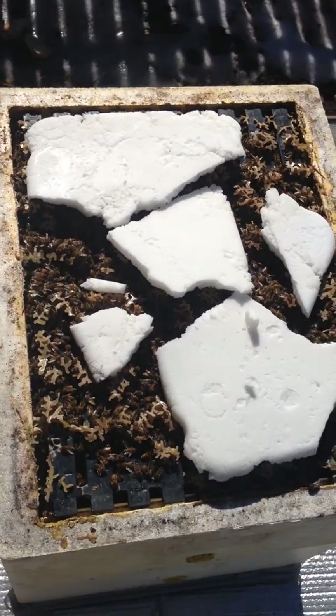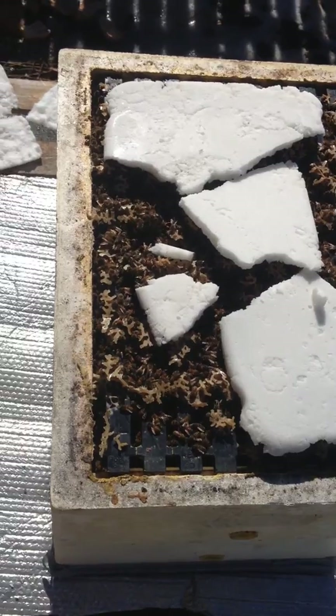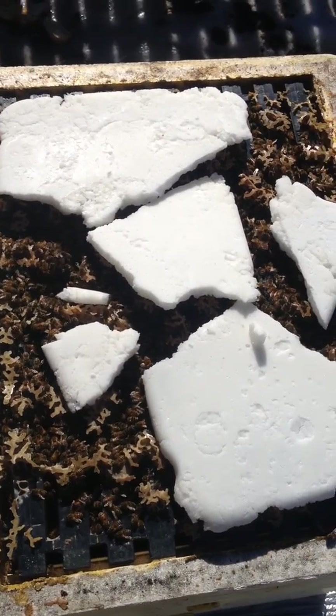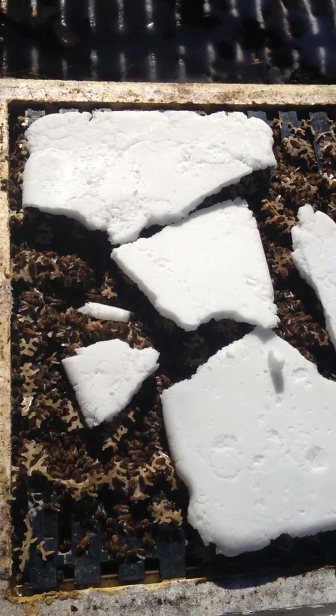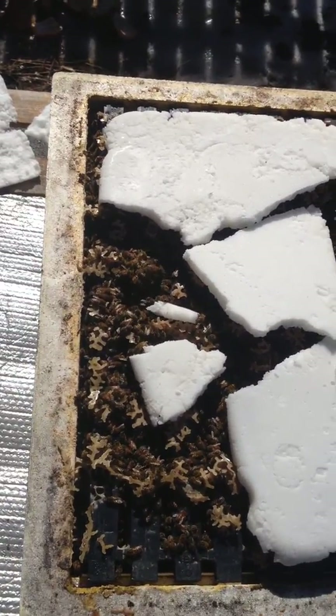The bees are consuming lots of sugar, which I guess is good. There's a lot of them in the hive as you can see — they're out flying around. They've been flying around for the past couple of weeks so they seem to be healthy. I'll put these guys back in, put the pillow back on, and see if I can't get these bees back inside.